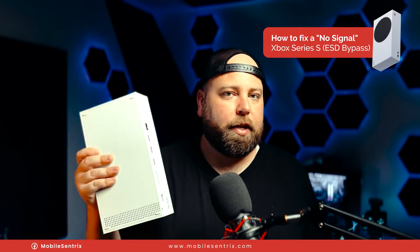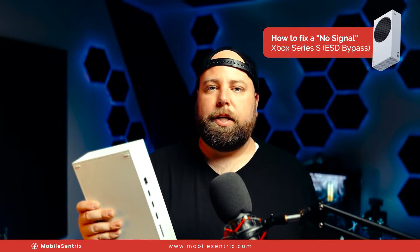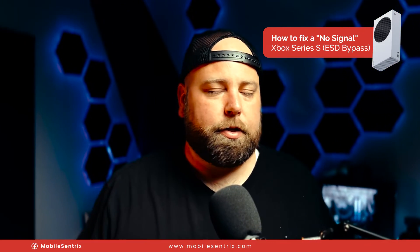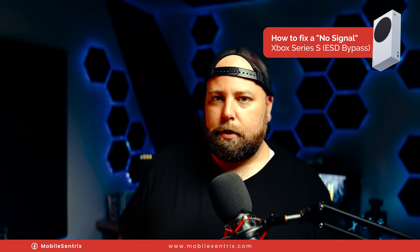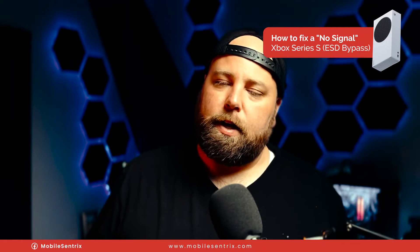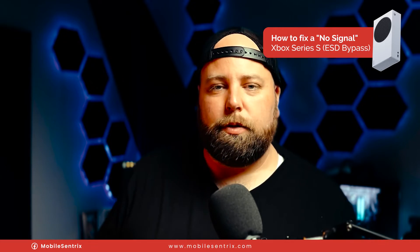So if you've run into an issue where it's not the HDMI and it's not the retimer IC, then give this one a go. If you've already put that much effort into the repair, this shouldn't be much more. If you found this content useful, like the video and subscribe for more future videos like this. Thanks a ton for watching — we'll see you in the next video.